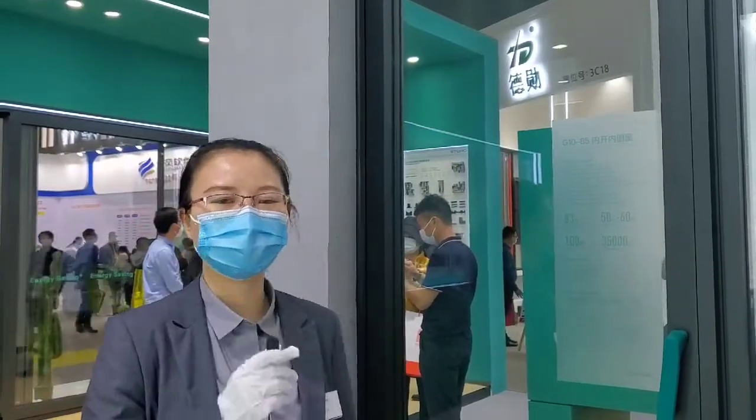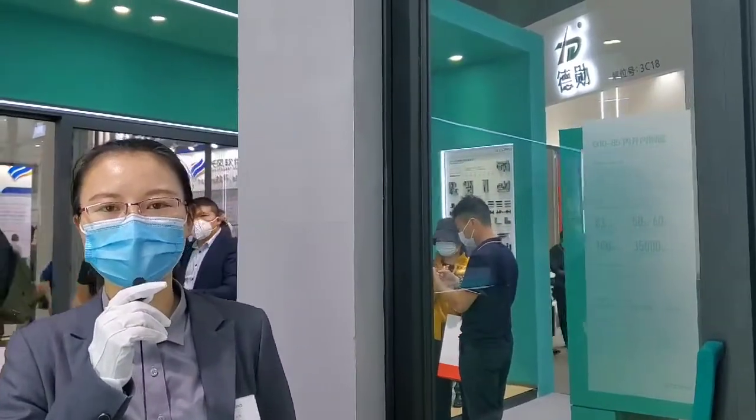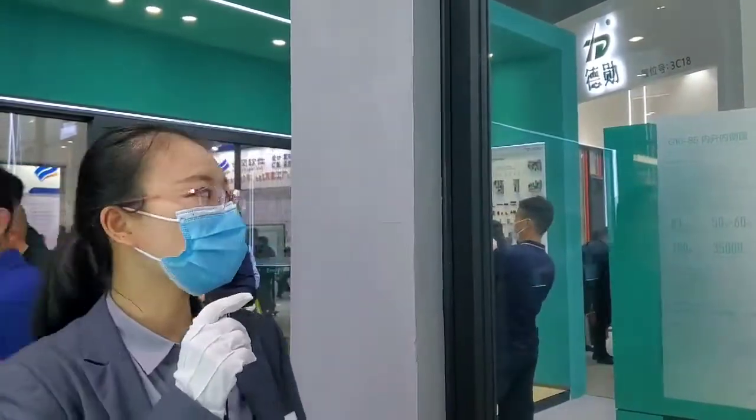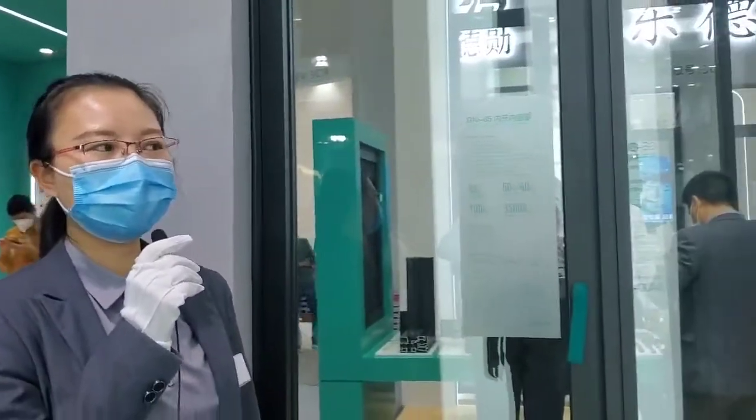Hello everyone, welcome to Storobooth and Claire. Today I will introduce the G10-85SAS TL-10 window.